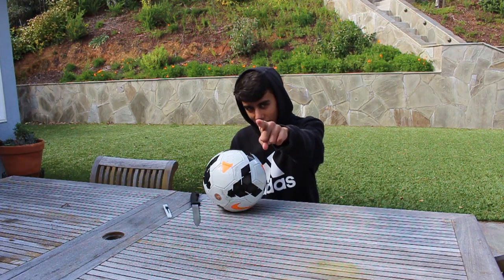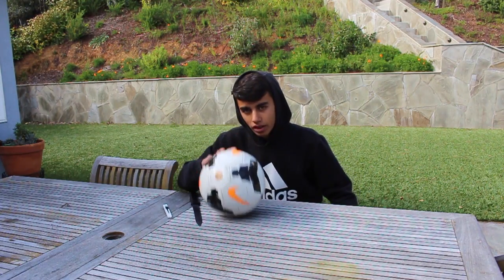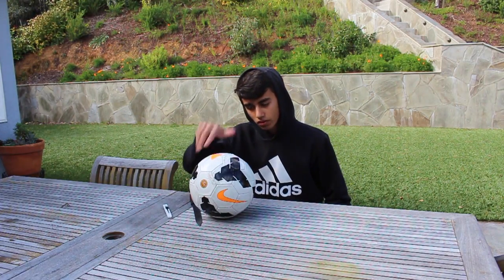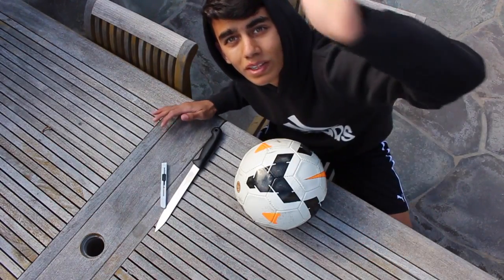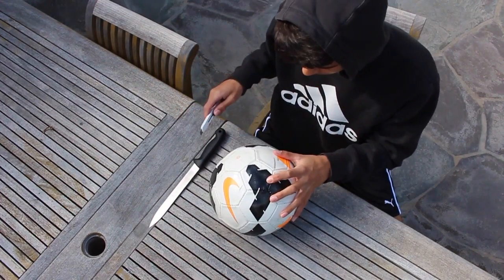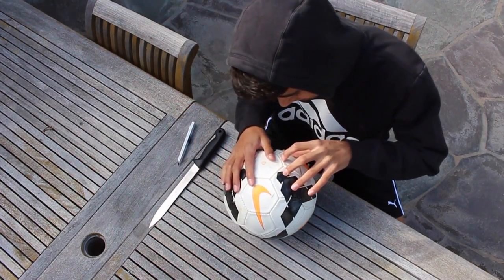Shoutout to Parsa — you're a legend for the idea of cutting open a ball. Make sure to check out his Instagram, Parsa Foot. Anyways, let's get into the video.